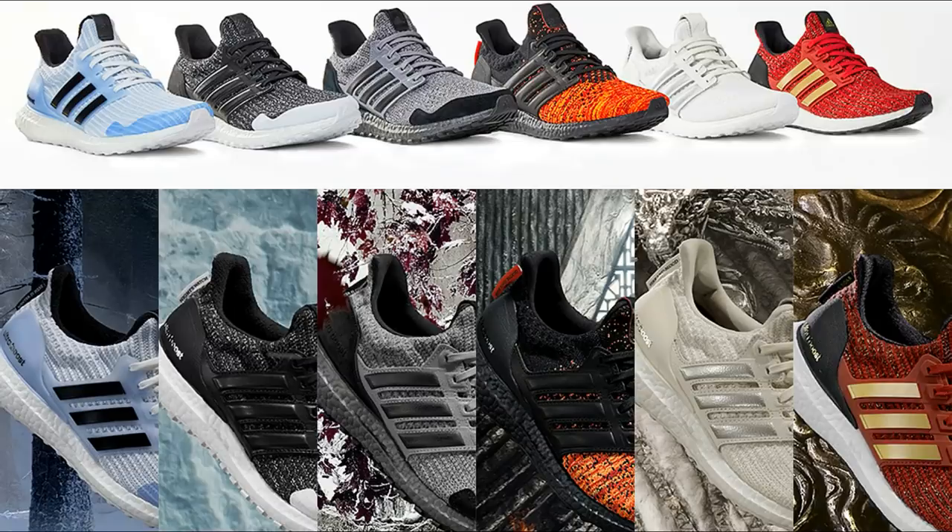As part of the collaboration with Game of Thrones, Adidas released six different colorway designs, all of which I thought looked great, but I couldn't really see myself wearing most of them. When I buy shoes, I usually buy them with the intention of wearing them and not just keeping them in the box or putting them on a mantle.